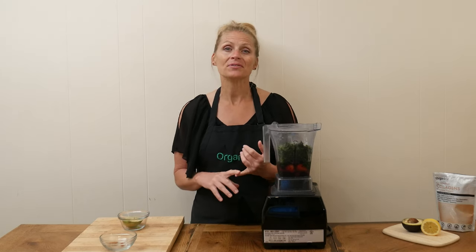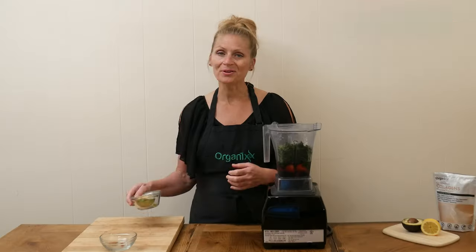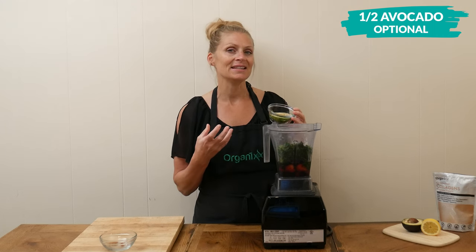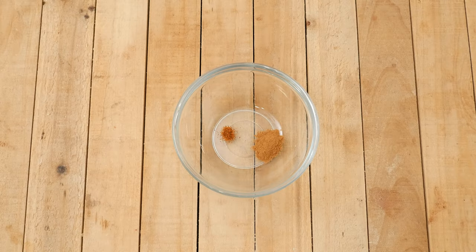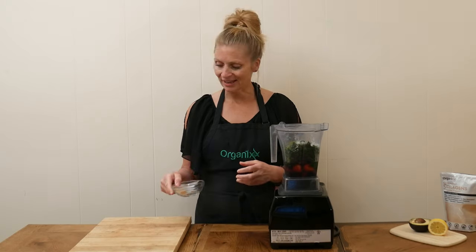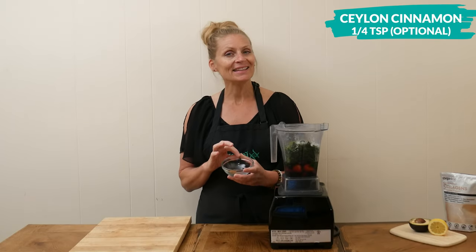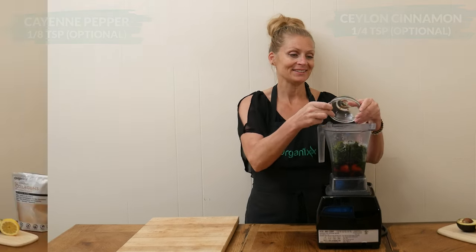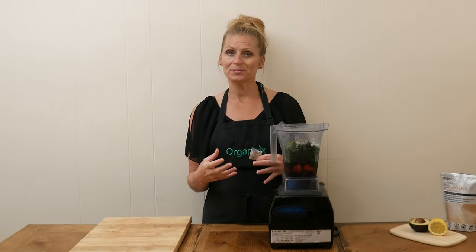That healthy fat could look like one tablespoon of coconut oil or MCT oil, or one half of an avocado, which is what I'm going to be using today — it's going to add a really nice creamy texture to our smoothie. The third optional ingredient is some type of spice, like a quarter teaspoon of Ceylon cinnamon and a tiny pinch of cayenne pepper. I'm going to add both.